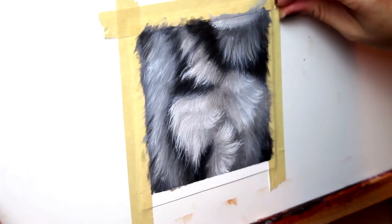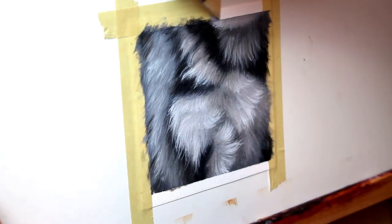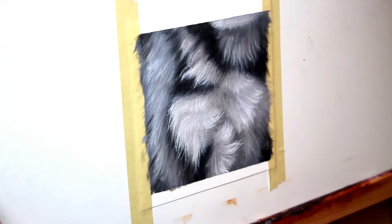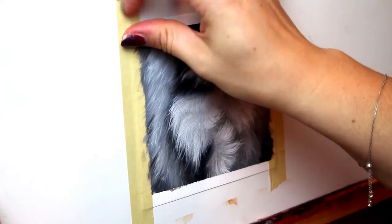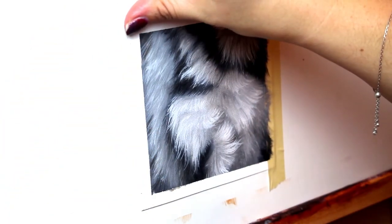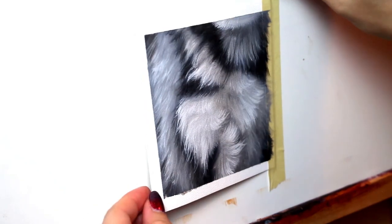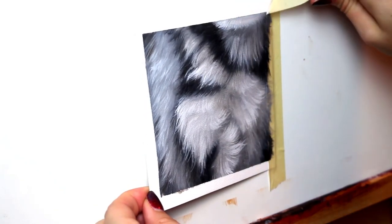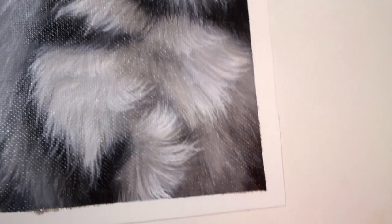Hopefully you found this helpful. If you're the type of person that wants to know every single step — complete with paint mixing, all the exact colors I use, all of my techniques — with me walking you through step by step, then I think you would really like the Wildlife Painting Academy. The full tutorial for this one is located inside. There's a link in the description. Thank you guys so much for watching — I will see you in the next video.